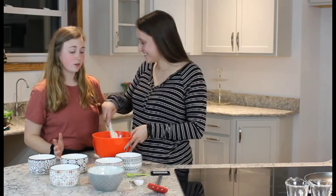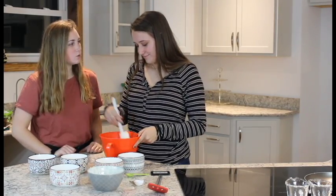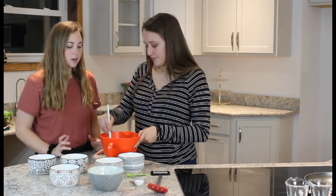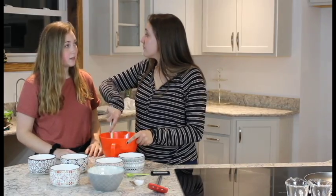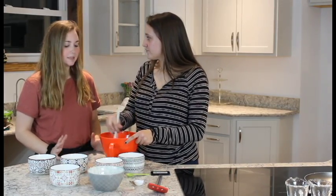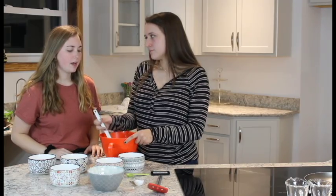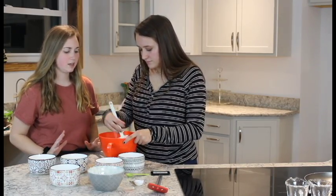Cage chickens — the ones that produce eggs — are kept in really tiny, small, thin cages for their entire life. Right after they're born, their beaks are mutilated so that they don't peck each other, and it's a very painful process with no anesthetics used. Additionally, hens only live up to two years because of diseases that spread throughout the cages — it's very unsanitary and very poor conditions for these animals to live in.